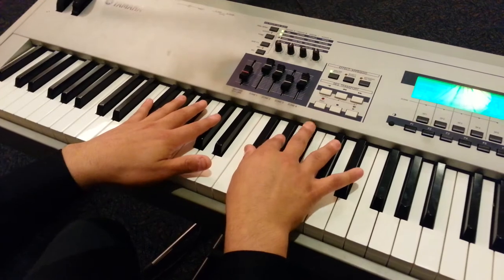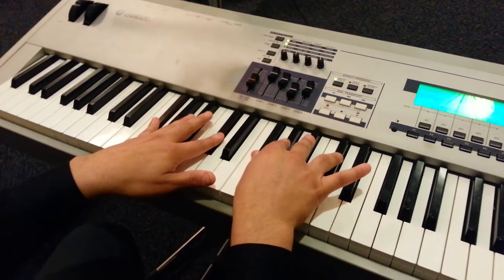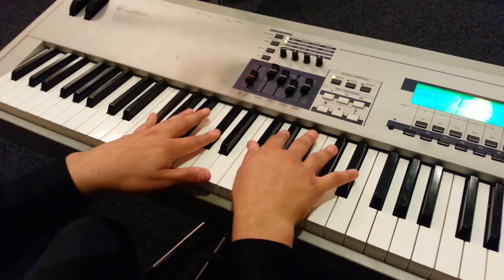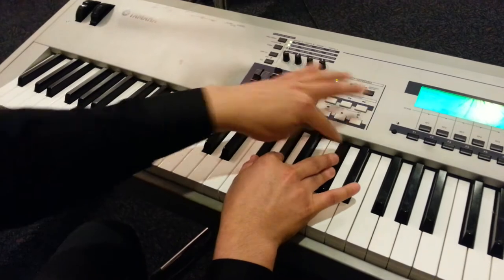On the right hand, it's going to be F sharp, G sharp, A sharp, and C sharp. And then the second chord on the right hand is going to be F sharp, G sharp, and C sharp.